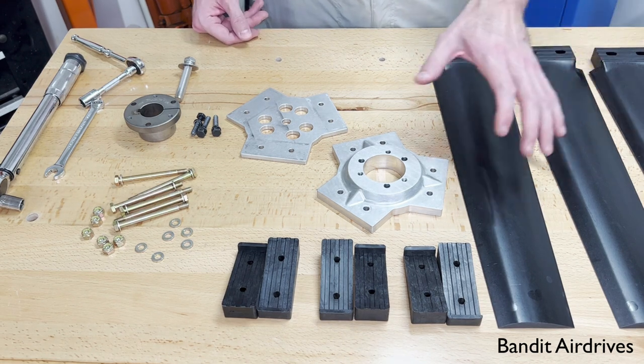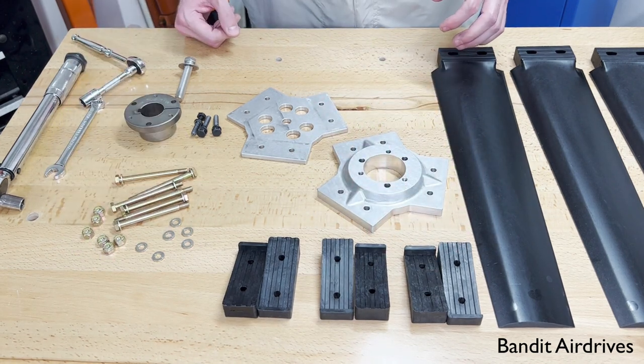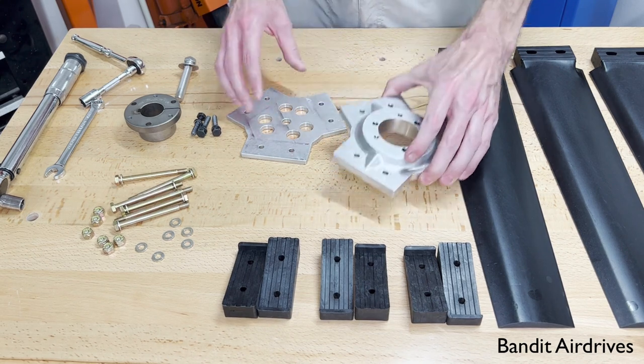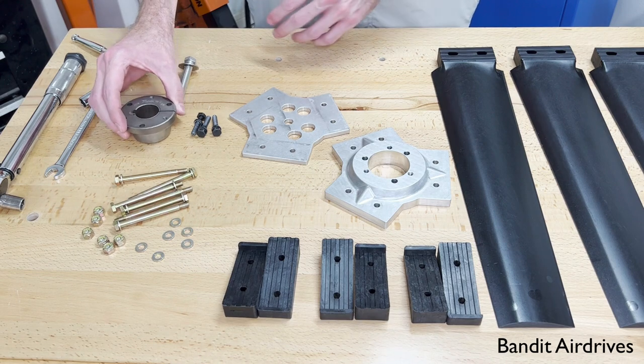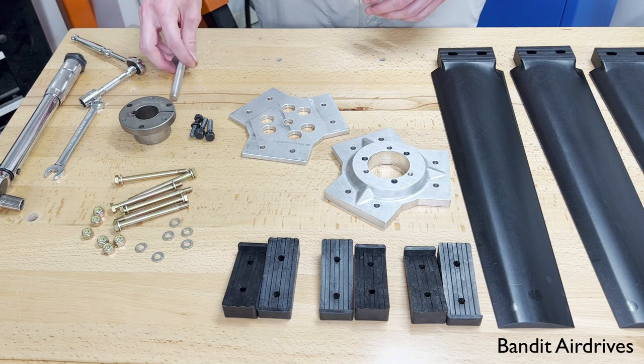This is the ultraprop kit with blades, pitch blocks, and then the installation hardware. The direct drive kit has these two hub halves here — the front half and the rear half — and then the bushing that comes with the kit along with these three bolts for the bushing. We'll use this safety bolt as well at the very end.